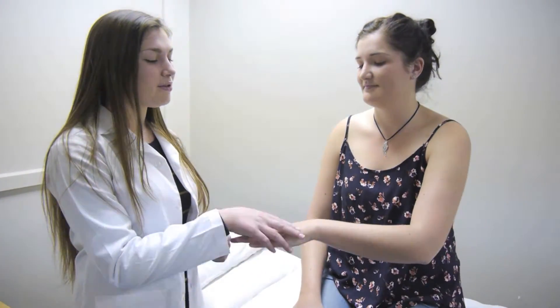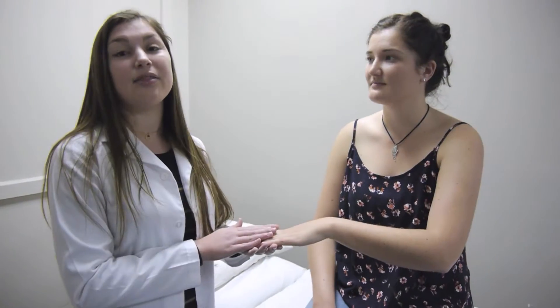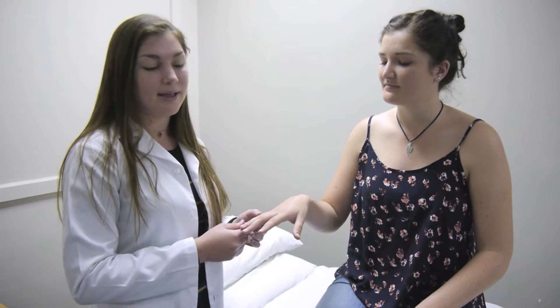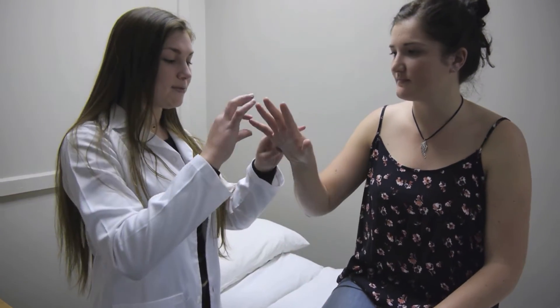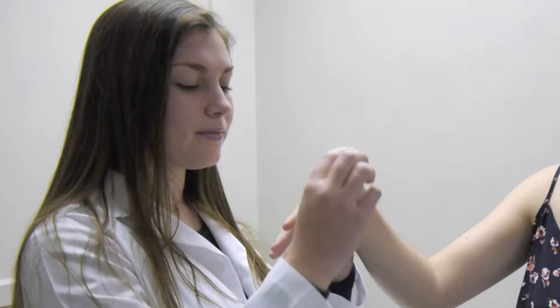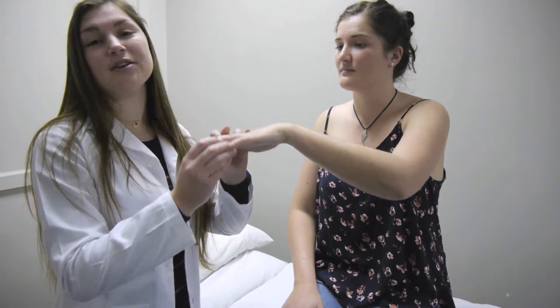We can also check the palms of the hands and soles of the feet for jaundice — there's no yellow discoloration here. Then we'll be checking the third letter of JACCD, the C, for clubbing. We can do the Schamroth test to check for the angle between the nail bed and the nail. You can see a nice diamond between the nails, and checking the angle at eye level shows no signs of clubbing.